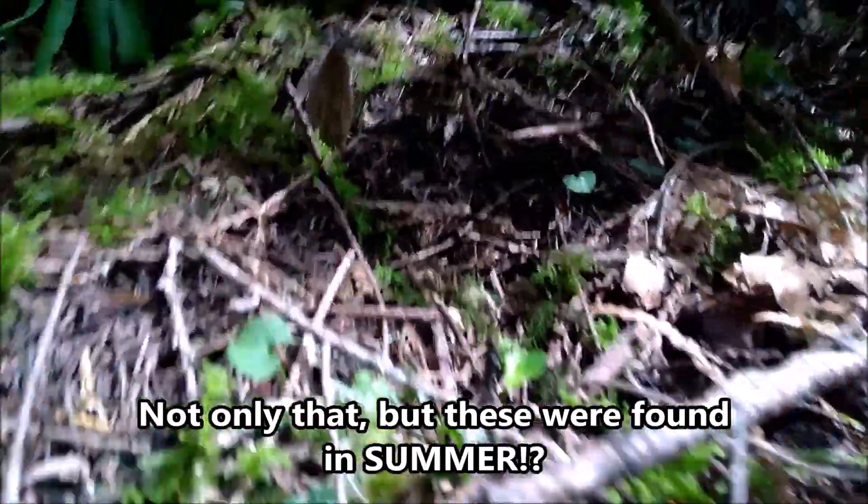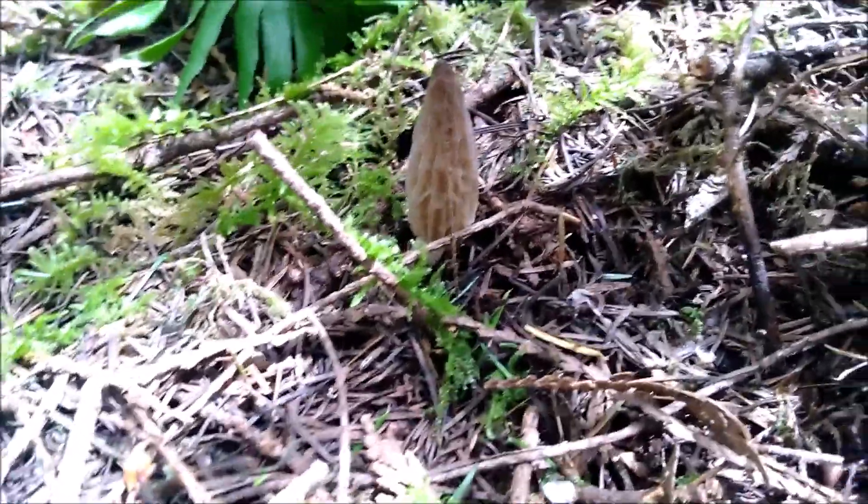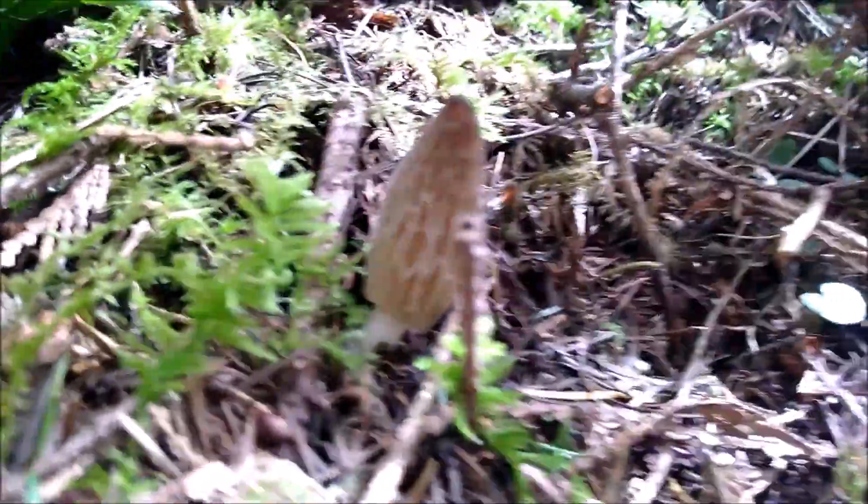Look, this one up here — this little guy. Little guy, just kind of chilling.